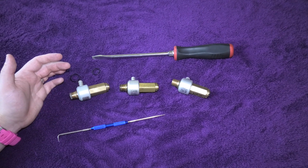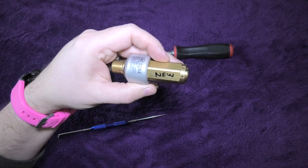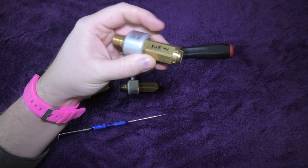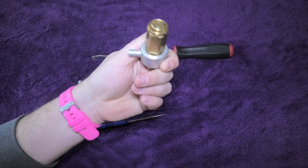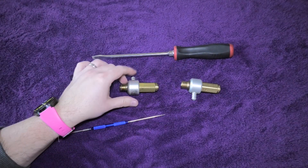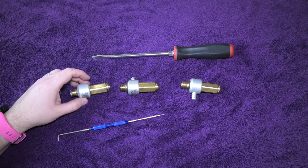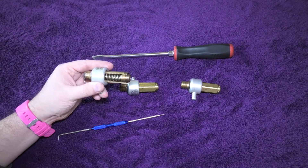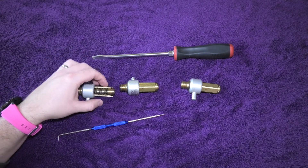Mine's gone a little bit whiffy recently, so I've bought a brand new one. I wrote 'new' on it so I don't get it mixed up. This is an old one I had, and this is the one I've just taken off the washer, which I have conveniently sectioned out so we can see exactly what's inside.